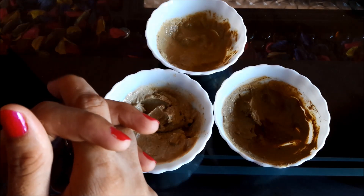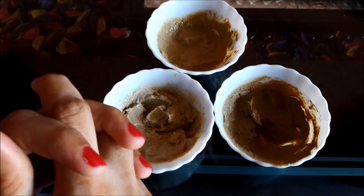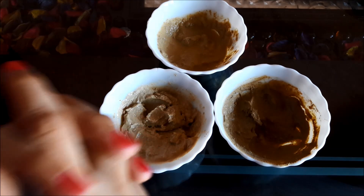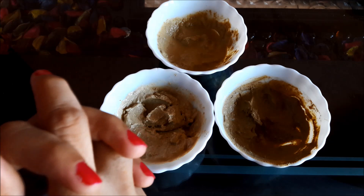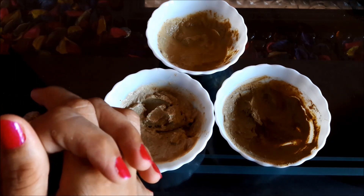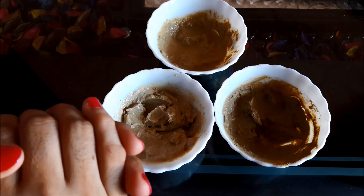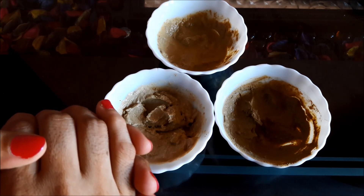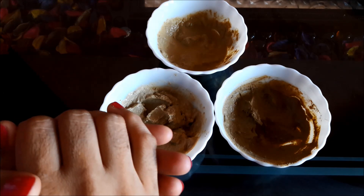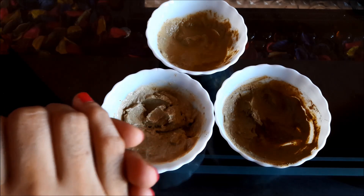So these are 3 best homemade Multani Midi face packs. One is the Multani Midi instant fairness face mask for all types of skin, second is for oily skin, and third is for dry skin. Try these as per your skin type and share your results with me. If you like this video, please support me by subscribing to my channel and liking or sharing this video with your friends. For more beauty tips, visit my website theglowingbeauty.com. Bye bye and take care, thanks for watching.